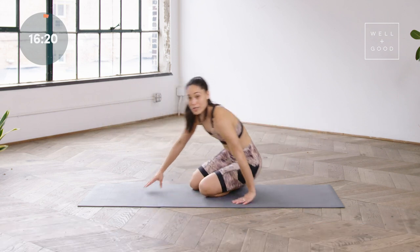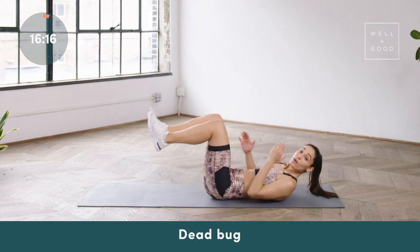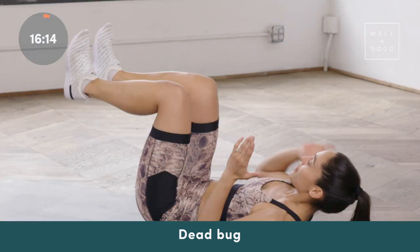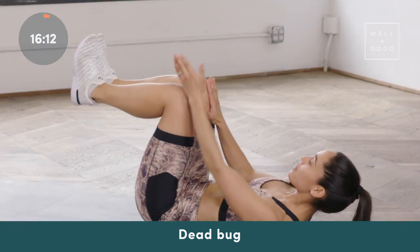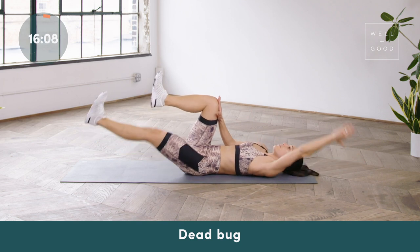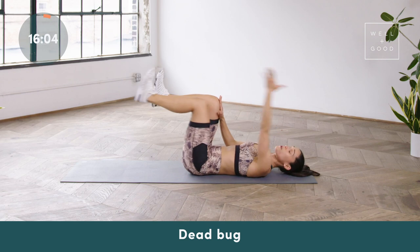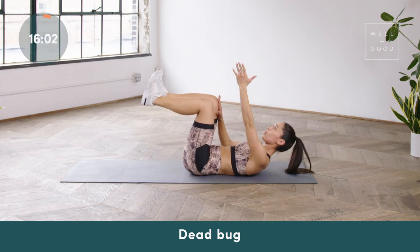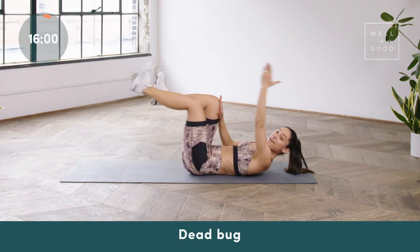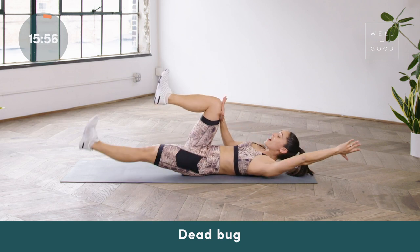Let's go ahead and come down onto our backs — we're gonna be doing dead bug, but we're gonna stick with one side and then the other. It doesn't matter which side you start on, because we're gonna do the opposite side. Put your hand into your thigh, and all you're gonna be doing is extending opposite arm, opposite leg. If it stresses out your neck, you can always lie the head down on the ground. However, if you're looking for more of a challenge, lift the shoulder blades off the mat and really press that hand into your opposite thigh.